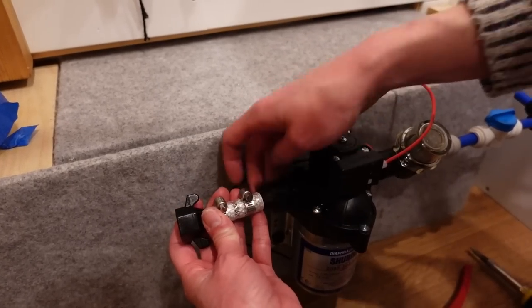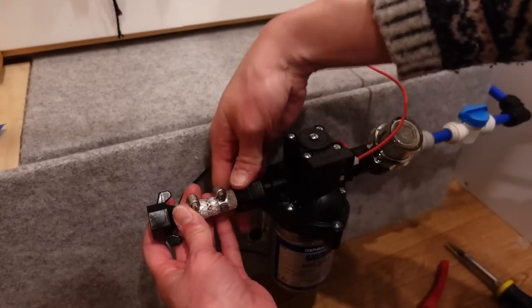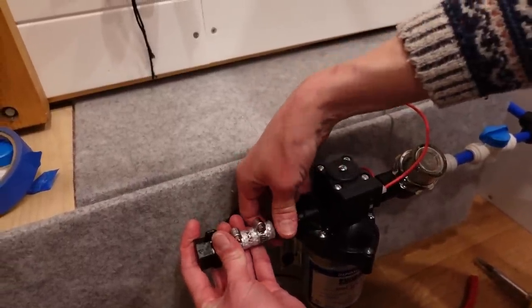The wingnut ones are quite handy because you can obviously turn them without the whole thing moving around. These plastic connections say hand-tighten only and no PTFE tape, so that's all we're going to do.